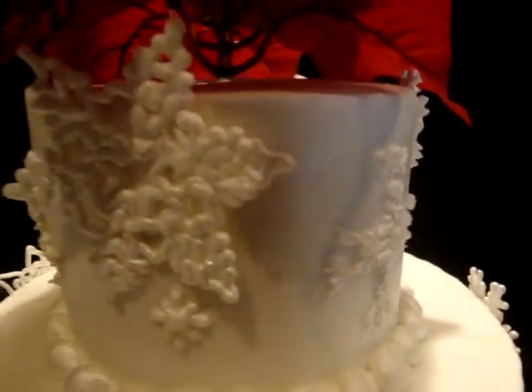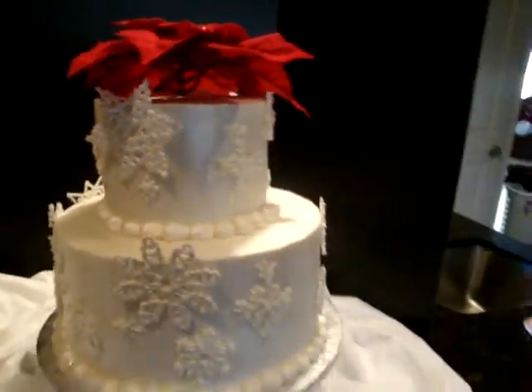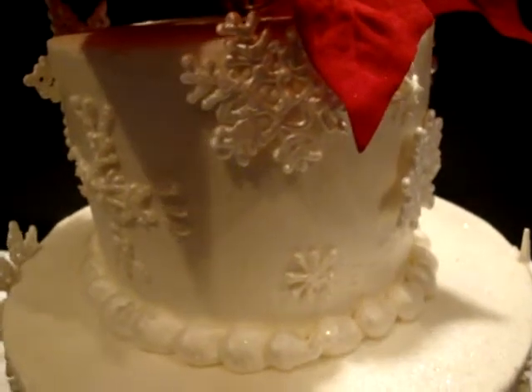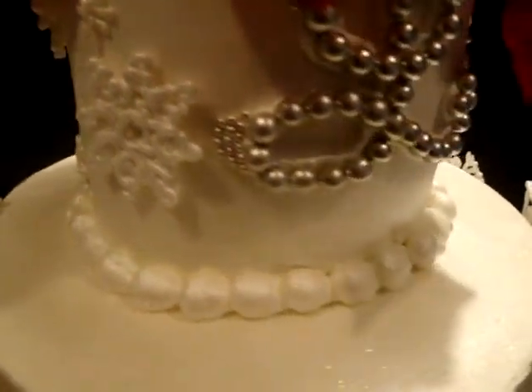Same thing on top. I found these patterns, which I'll show you — I found these patterns on cakecentral.com, and I just piped them earlier this week, let them dry completely, and sprayed those with pearl spray.